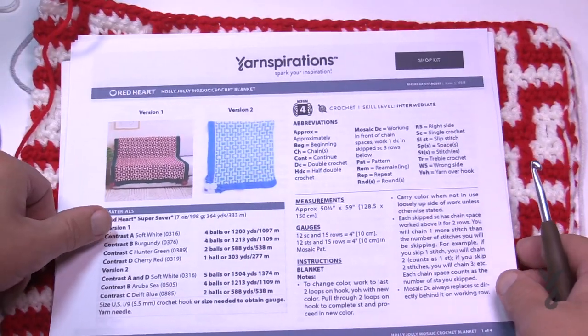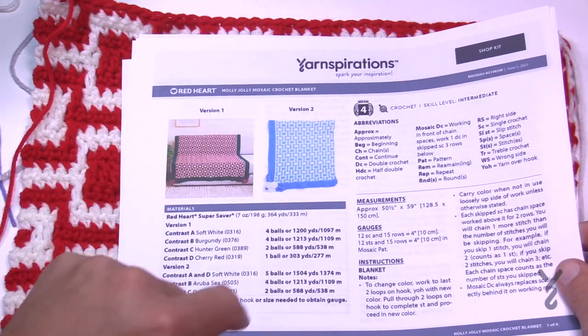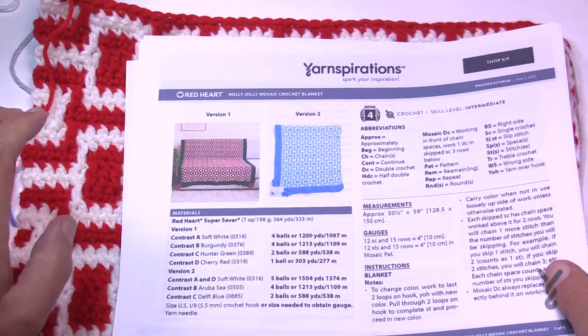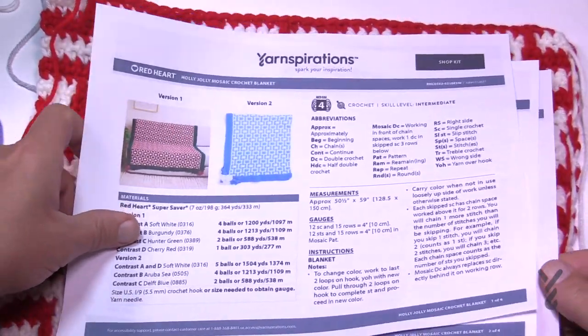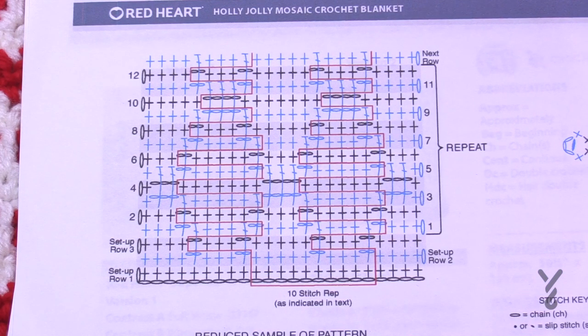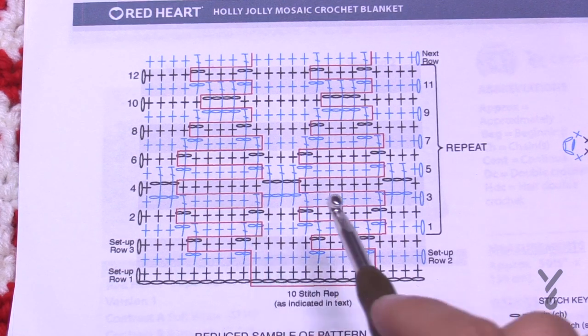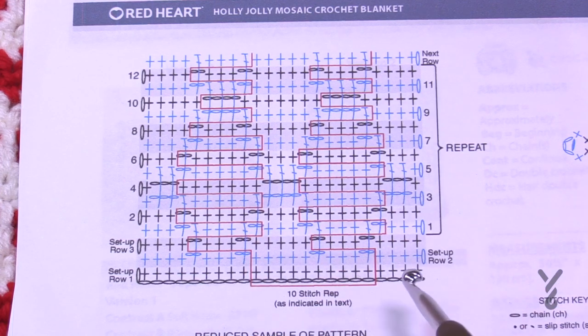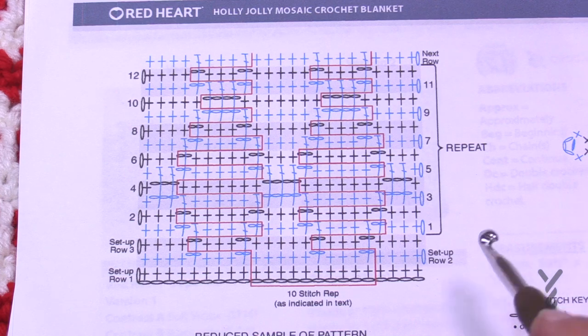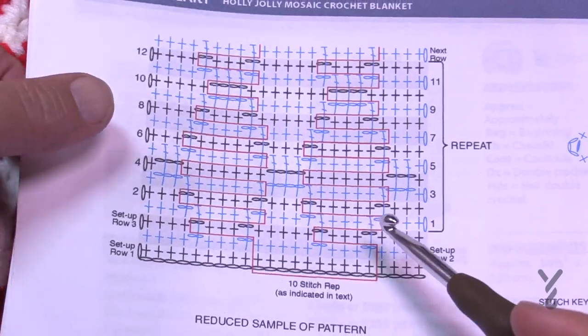If you've done mosaic before, this is actually a different stitch than what we've done in the past. There's a red, green, and white version and a blue and white version. It's a neat idea with a diagram on page four. The designer gives us an idea of how the stitch multiples work — the pieces in between the red in the pattern show the repeat.